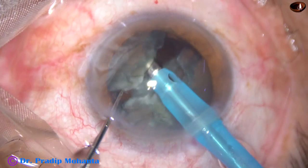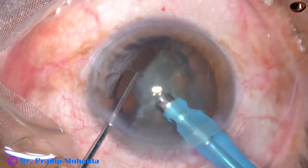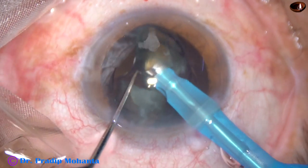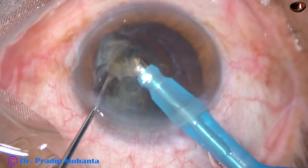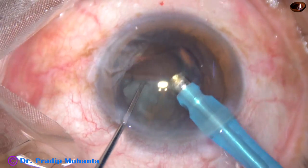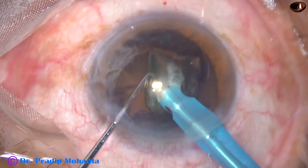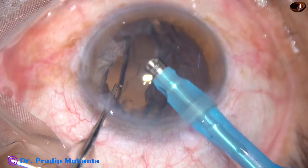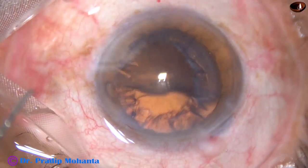Each free nuclear fragment is emulsified. If necessary, it is subdivided into 2 smaller pieces. This is the third nuclear fragment — it is emulsified. Ultrasonic energy used in this case is 50%, flow rate is 45 ml per minute, vacuum is 450 mmHg. This is the Oatley Catarix III.